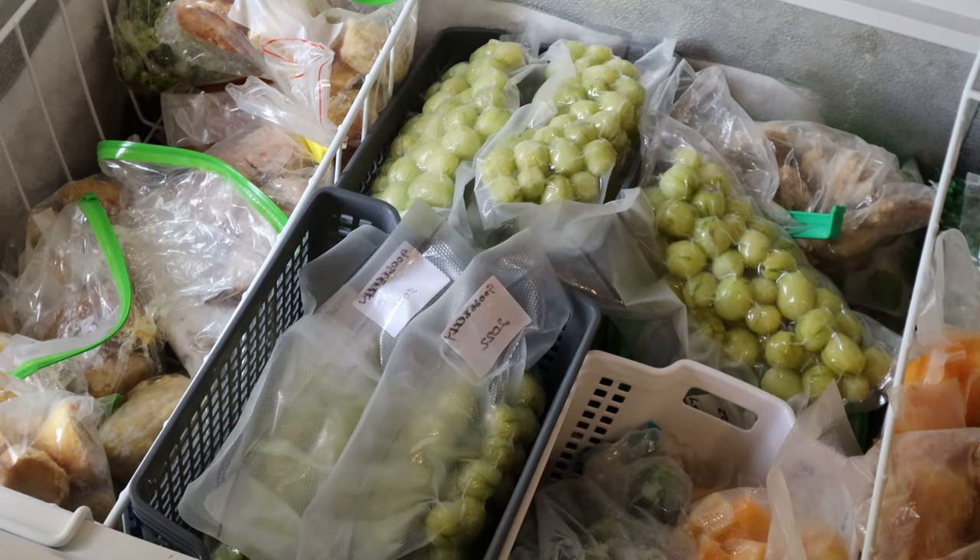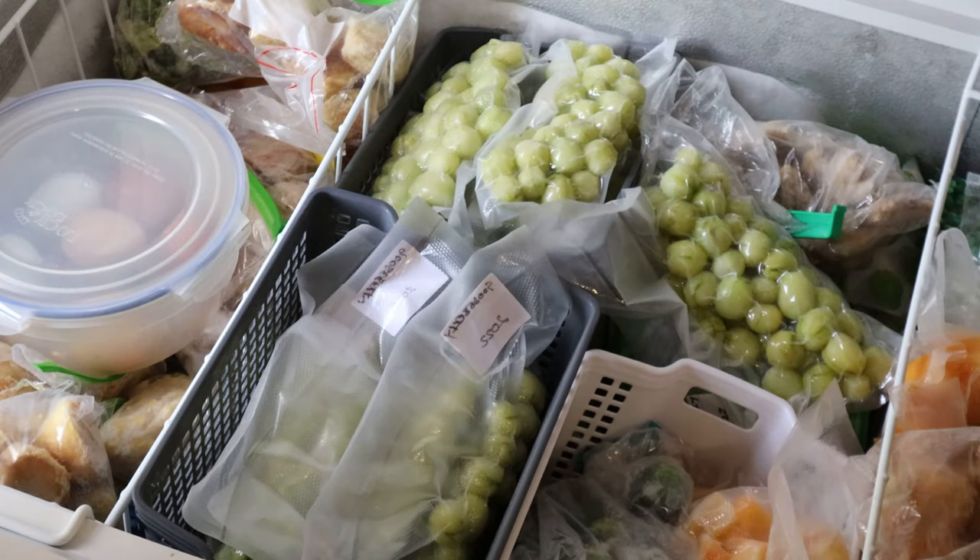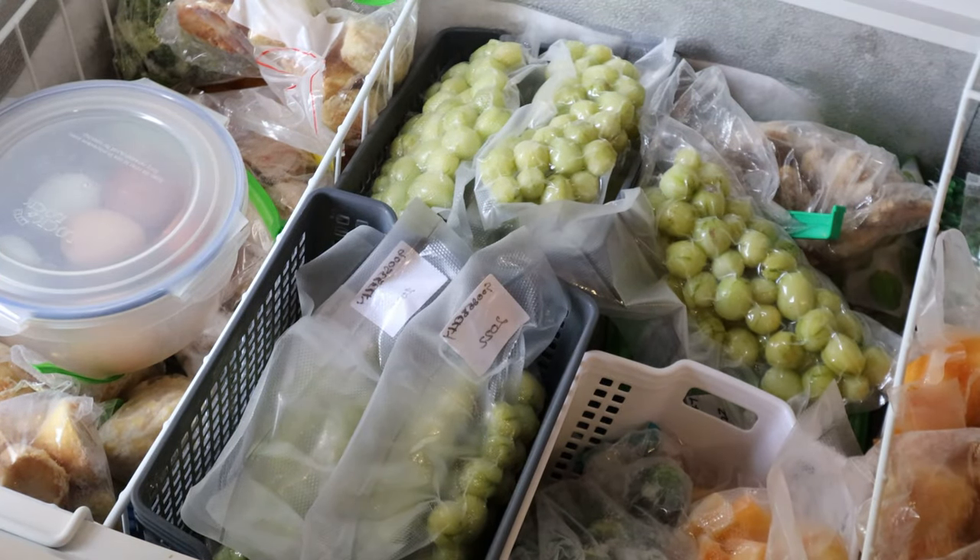This is our chest freezer — it's a big one. We also have two upright freezers. The chest freezer will suit putting the eggs in their clip-top container.